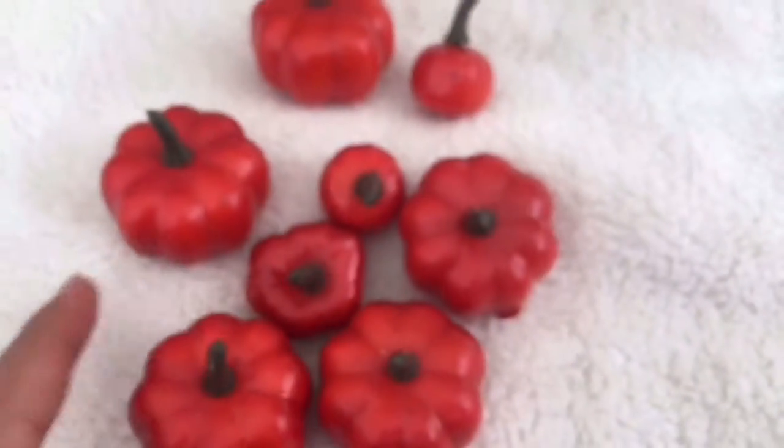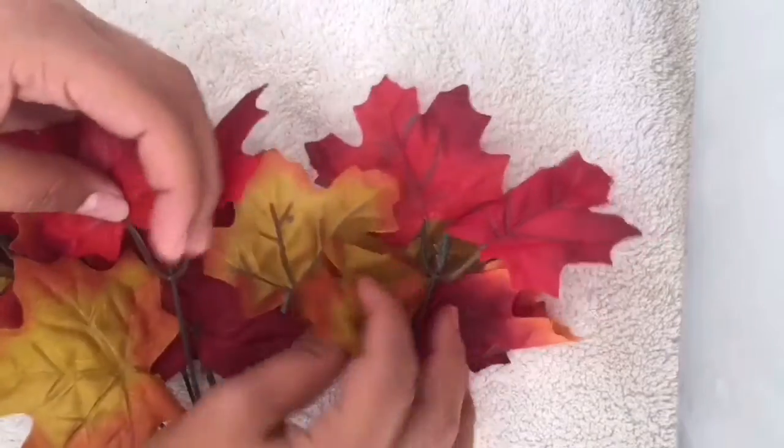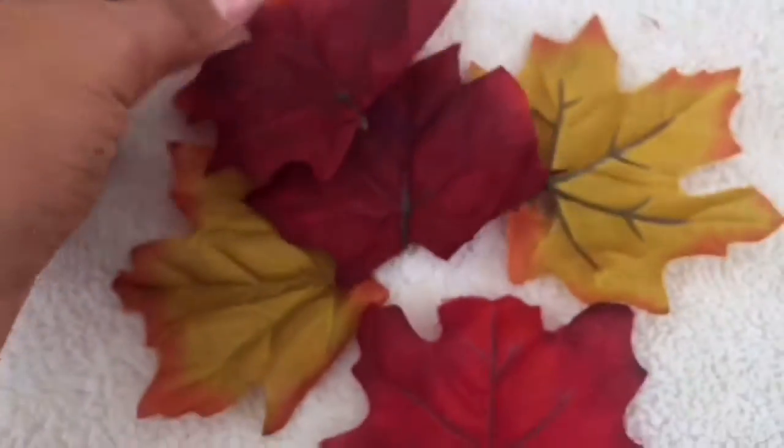You're going to get the pumpkins and take them off the pumpkin trees. Then you're going to get your leaves and take them off the leaf tree. Once you're finished you're going to add everything inside of your vase. I decided to add some lights into it as well. Then you're finished.